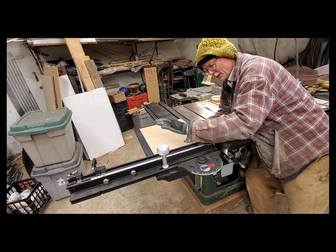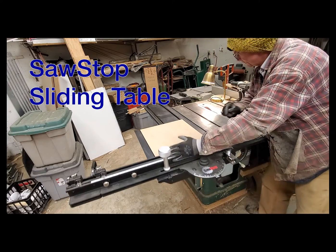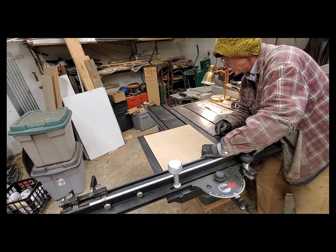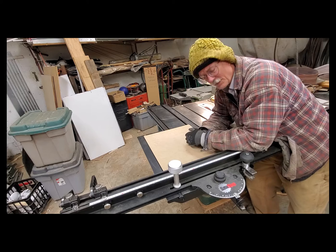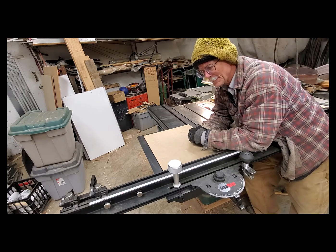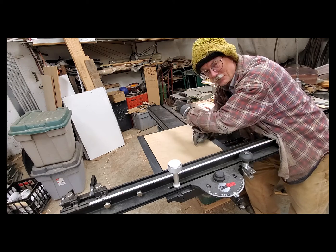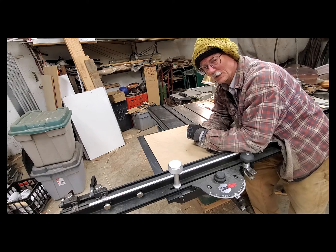I just got this SawStop sliding table from a friend of mine and I love it. I've always wanted a sliding table — I used one 35 years ago in Aspen when we were doing fine woodworking there. That was a Martin panel saw from Germany with a 10-foot slider — gorgeous. I've been wanting one ever since.